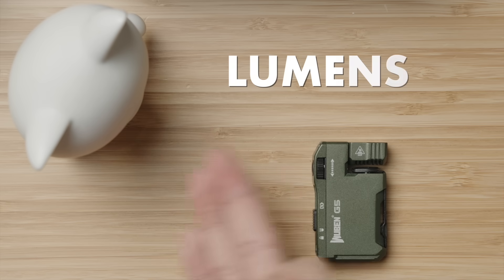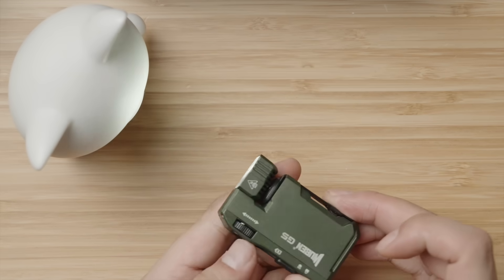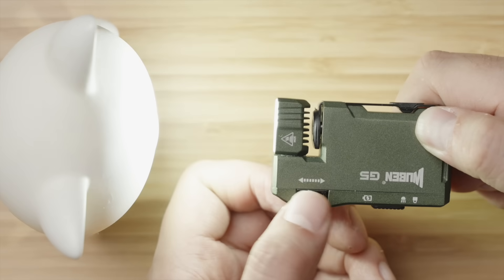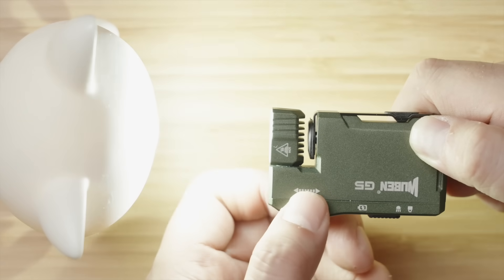The first consideration of flashlights is output, so let's start there. With the press of the single button on the side, the light turns on, and currently it's on its minimum output of just two lumens. Unlike many, if not most other flashlights with preset output modes, this one has a wheel where you can spin and dial in the exact output you want, maxing out at 400 lumens.